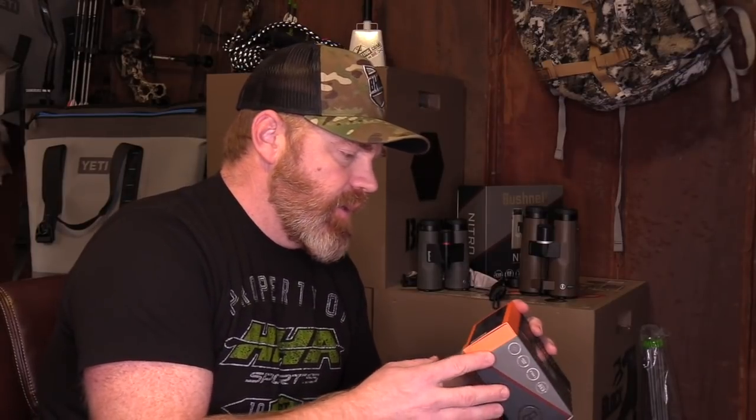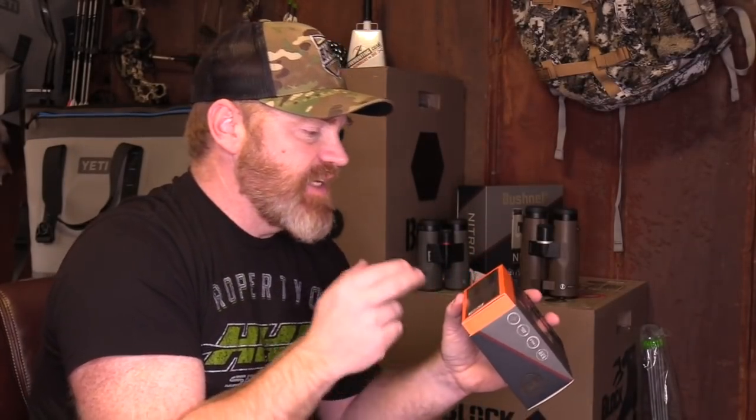It's a 6x20mm unit with scan mode and brush mode. The brush mode is going to be huge — it's the mode that allows you to kick back past your target. All the brush, all the junk, the debris between you and your target that's often obstructing your rangefinding ability — this kicks beyond that brush, beyond the stuff between you and your target, and allows you to focus in and get the range on your actual target out there. So that deer standing out there won't have the rangefinder trying to dial in on a tree limb between you and it. That brush mode is going to be a huge feature.